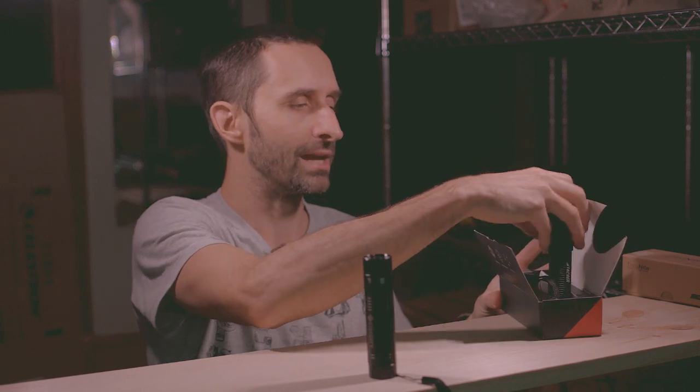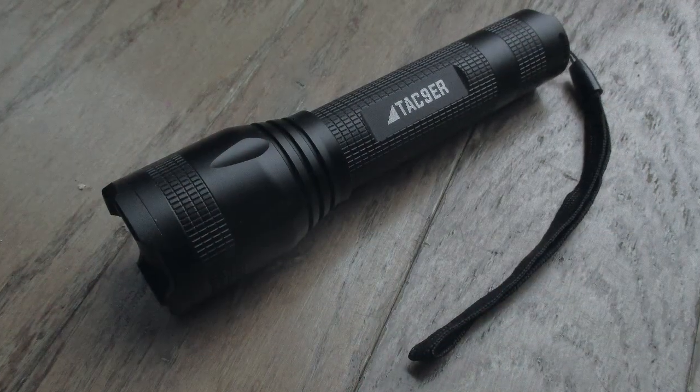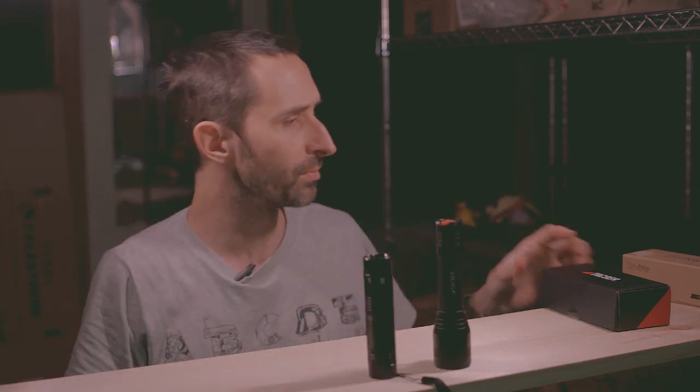The next one is a step up in price and it is made by Tac Niner. If you're familiar with my channel, you know I've done some videos for Tac Niner — I'm kind of like a spokesperson occasionally — but I am not afraid to rip into their products when I think they're garbage. If you doubt that, watch my screw-together shovel video; I'm not kind to that shovel. So anyway, they've got a new flashlight. It doesn't really have a model number — it's just the Tac Niner flashlight because they only make one at this point. That one costs about $25, about twice as much as the E-Tech City.